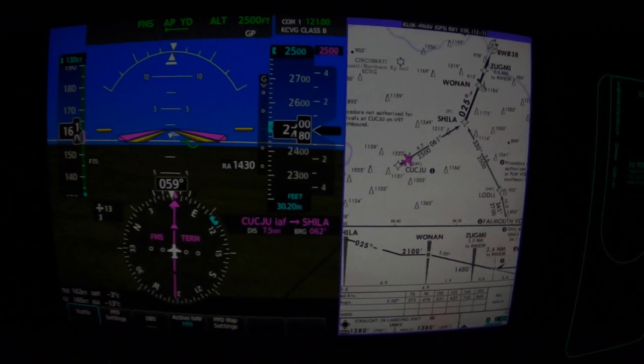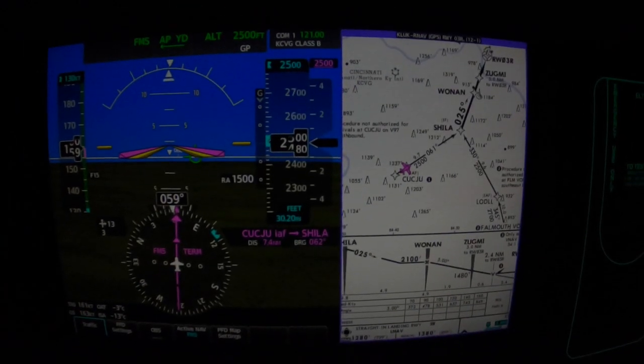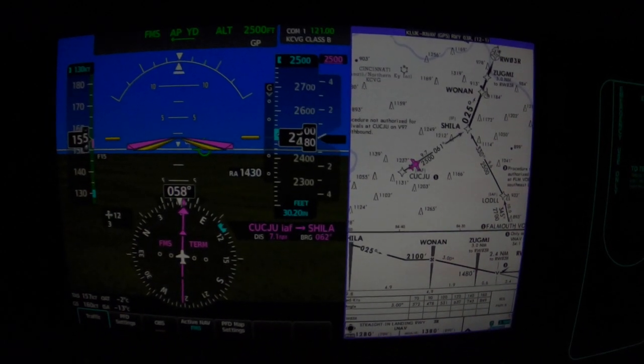Needle's centered. We're still in the terminal mode. Clear air turbulence there — pretty smooth night. Any bump is noticeable.